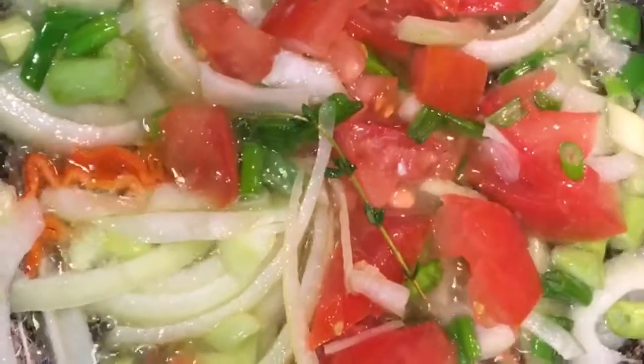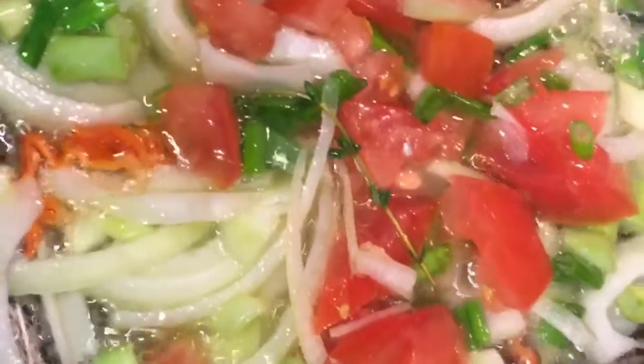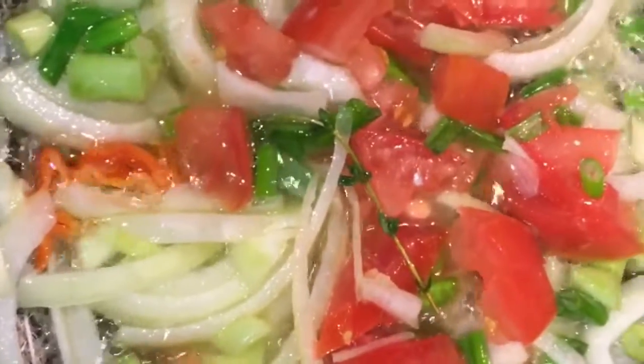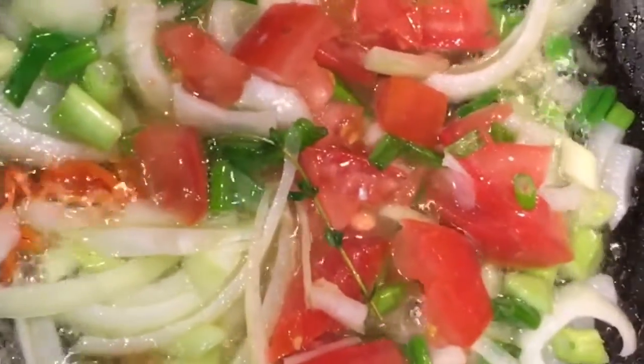I'm going to go ahead guys and fry up pepper first, and add the other pepper, onion and celery. So as you can see guys, I'm going with pepper, celery, tomato, and onion. I'm going to get them to fry up, then add in the saltfish.